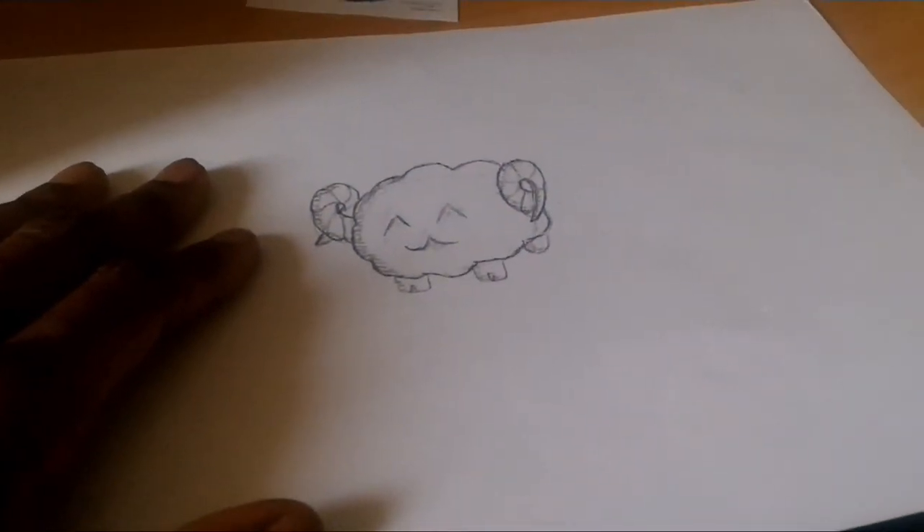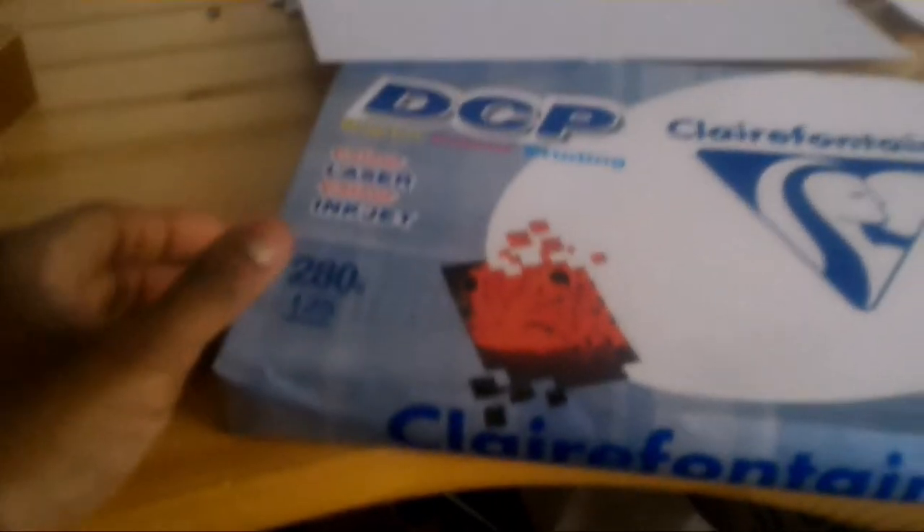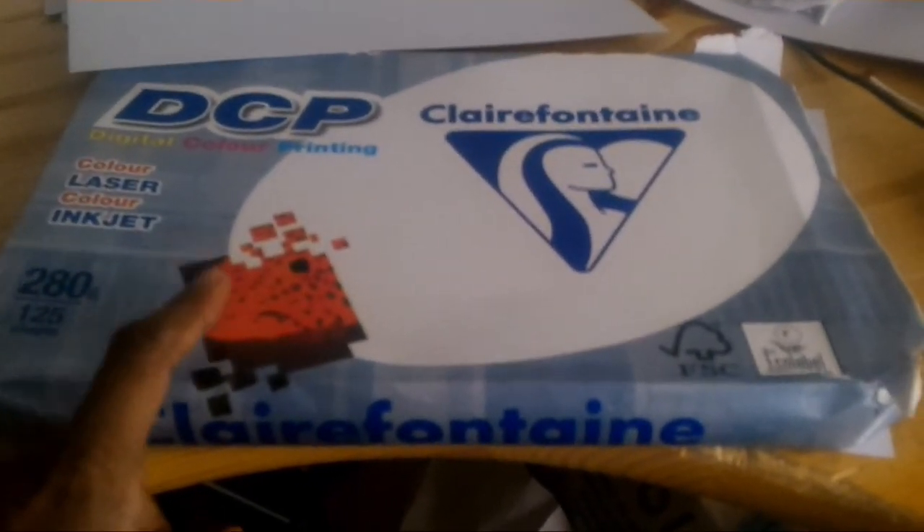And after that, it's time for printing. I'll print out my design using this thick paper, like this, which is thick enough that you can't see through except when there is a source of light behind it. This is a 280g sheet of paper — these are 280g sheets of paper.